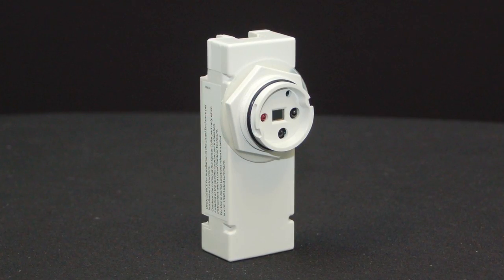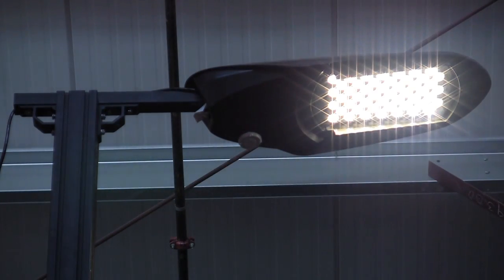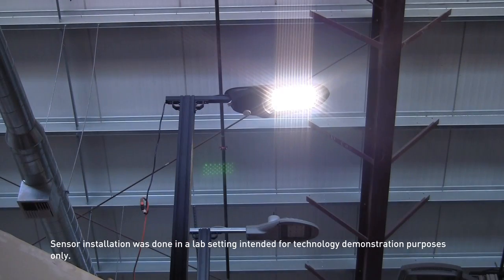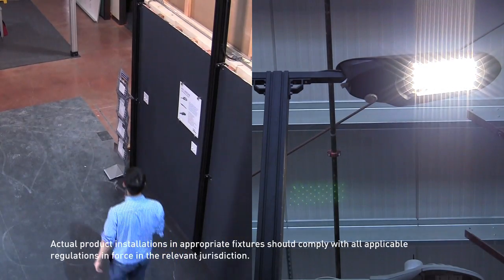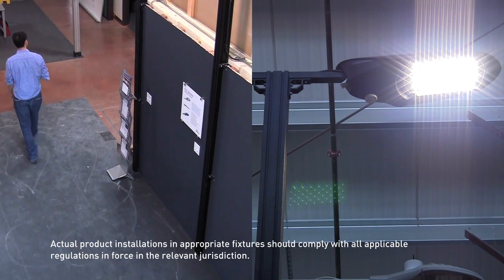The FSP211 is a passive infrared outdoor sensor that raises or lowers the electric lighting level to high, low, or off based on motion. Once the sensor stops detecting movement and the time delay elapses, lights will first fade to low mode and eventually switch off. When motion is detected, the sensor ramps the light level to high mode unless the daylight contribution is sufficient.